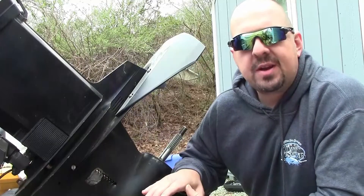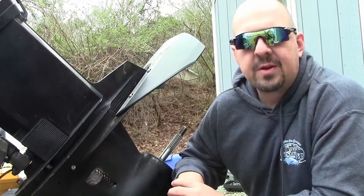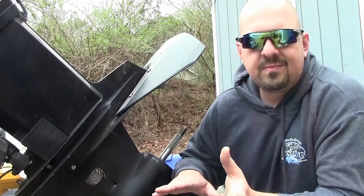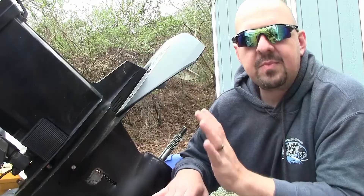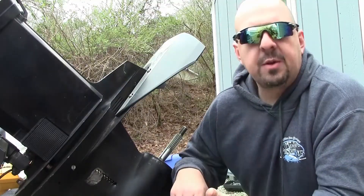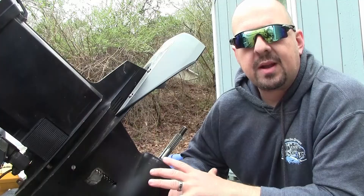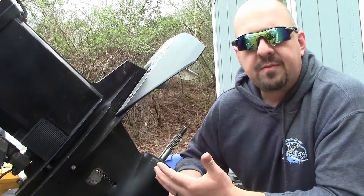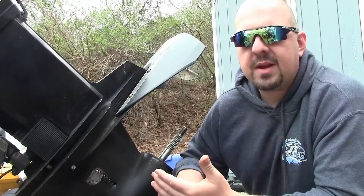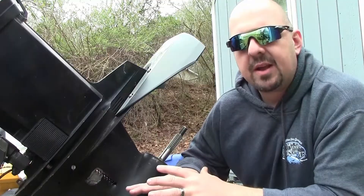All right guys, I really wish I didn't have to shoot this video because honestly it means I'm dealing with a gear case on an outboard that's leaking oil. But you got to play the hand you're dealt. I figured this might help somebody else out. The other day I went to change the lower unit oil in this outboard like I do every spring, and when I pulled the drain screw, I had a whole lot of water come out — a whole lot more than what I expected. So obviously we have a leak somewhere into that gear case.